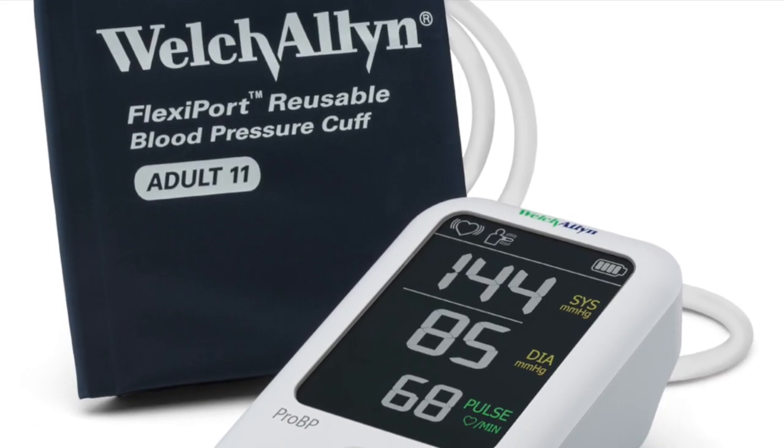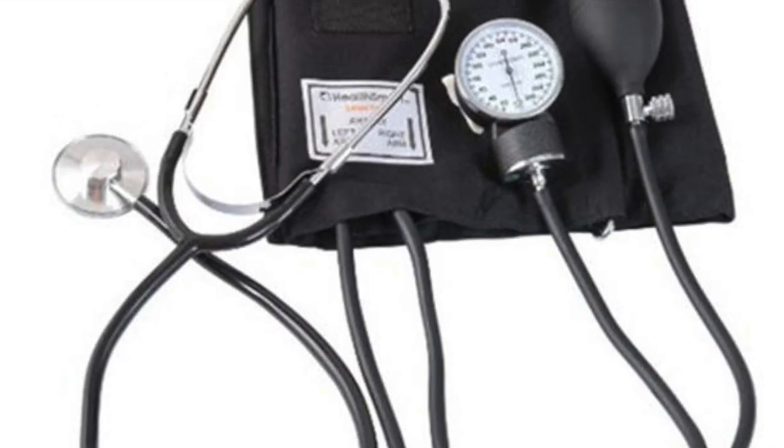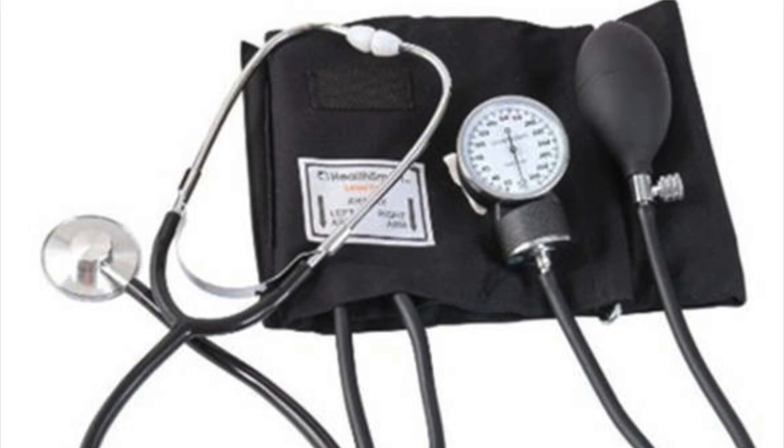Blood pressure is typically taken electronically with a digital monitor or manually with a sphygmomanometer like I'm using in this video. To take blood pressure, we're going to have the patient seated and make sure that their legs aren't crossed and have their arm that's being tested out and in a comfortable position.